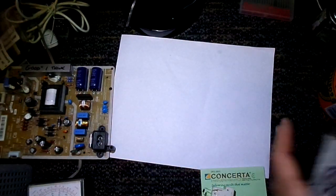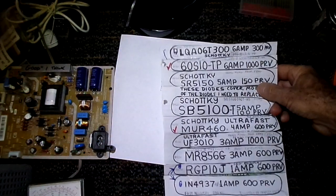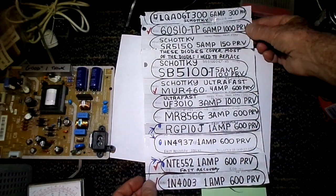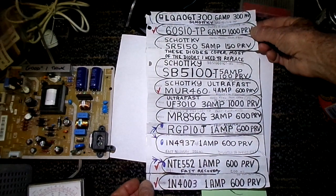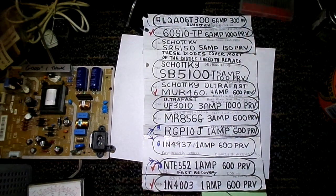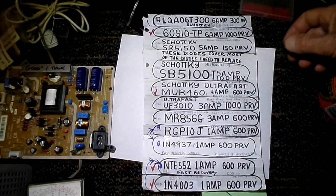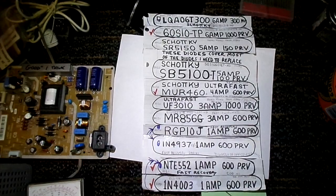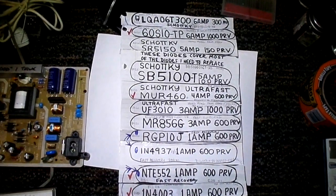I thought I'd show the list here of the diodes that I carry in my own inventory. I found that these have covered the majority of what I need when I'm troubleshooting TVs. There's a few that I need to special order, but I'm going to leave this list up here for the newbies that are trying to get into troubleshooting a little bit — these might be diodes you'd want to consider having in your inventory.